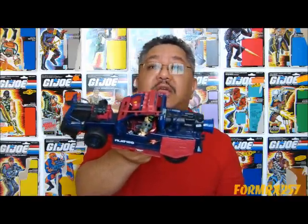Both Thrasher and the Thunder Machine make their first comic book appearance in the old Marvel comic run of G.I. Joe in issue 51, and make their first cartoon appearance in the 1986 season opener, 5-part mini-series, Arise Serpent, in part 1.